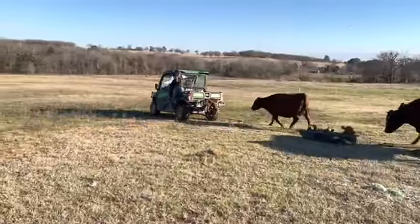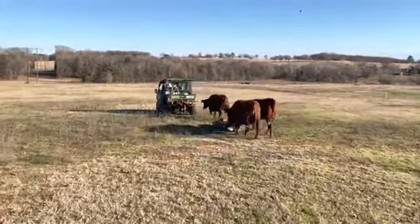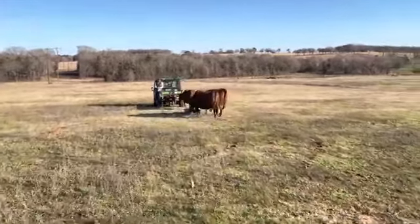We can transport up to three calves this way. We'll catch the first calf, weigh him, put him in the sled, then do the same with the second one. The third one we'll just leave on the scale and tie him on the tail end so we can go to the pairs pasture.